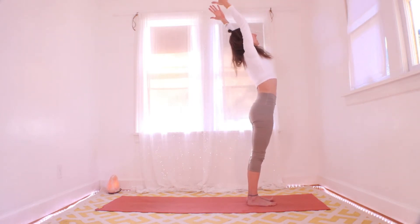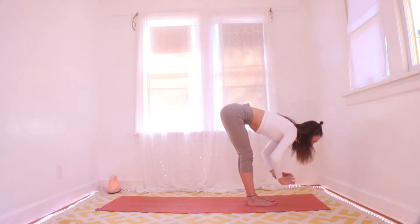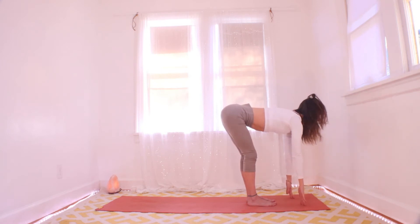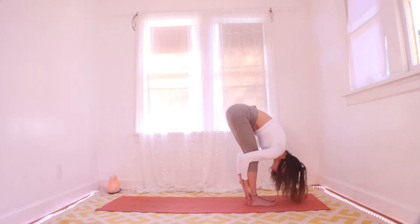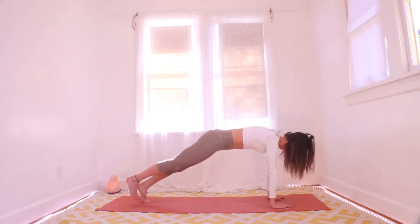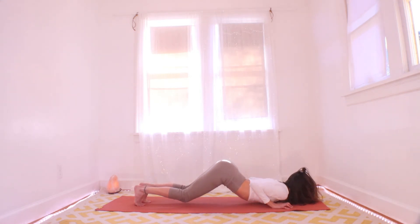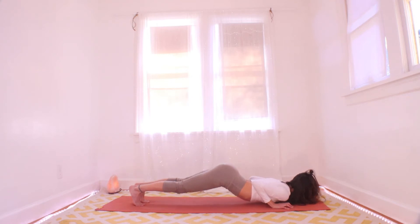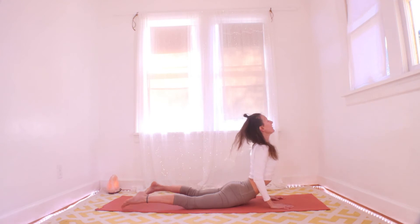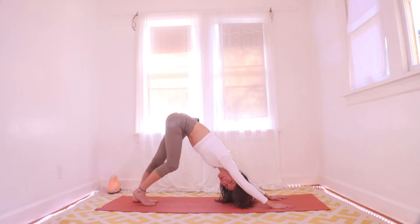Inhale to stand, lift high, maybe tiny back bend. Exhale to fold. Halfway up inhale, big fold exhale. Palms down, inhale to plank. Exhale knees chest and chin — you can hover or come all the way down, elbows in. Inhale to your cobra, tailbone down, heart up. Exhale down dog. Shake it off — we'll do it one more time. Notice your breath, your heart rate, body warmth.